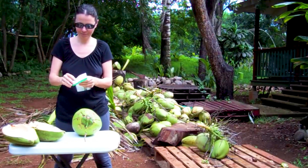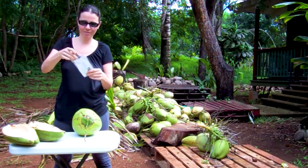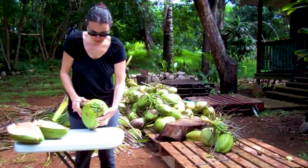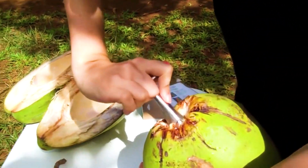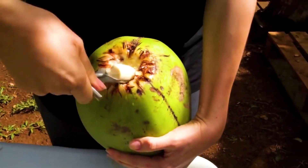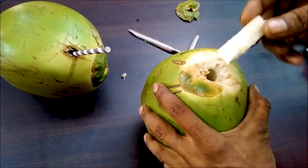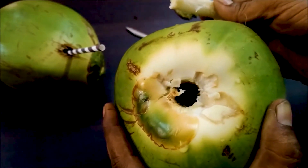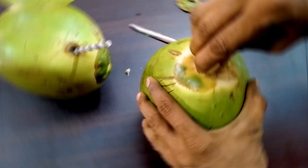The metal has zero taste transfer potential and is completely BPA-free. In contrast to comparable goods on the market, these coconut meat removers and openers let you take advantage of the health advantages of fresh coconuts without any hassle, effort, or time. You can easily remove the raw meat from its shell or drill a hole and insert your straw to drink some delicious coconut water. These tools are undoubtedly the simplest option, whether for peeled white coconuts, young coconuts with green husks, supermarket-bought coconuts, or any other variety.